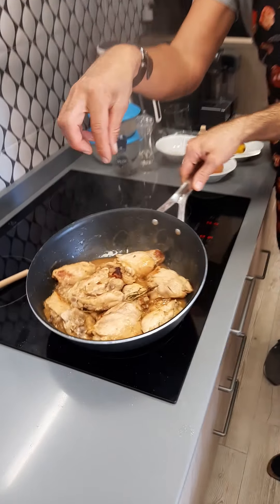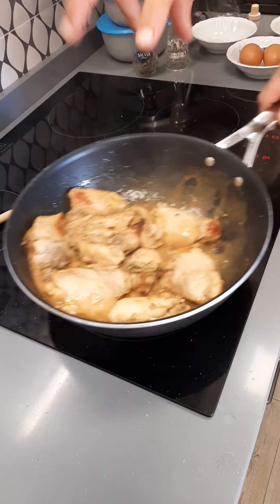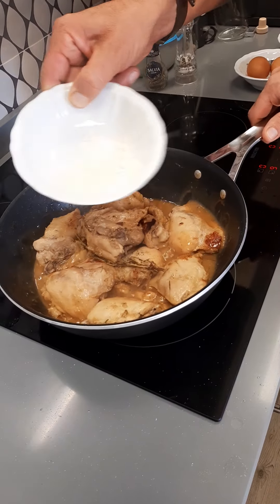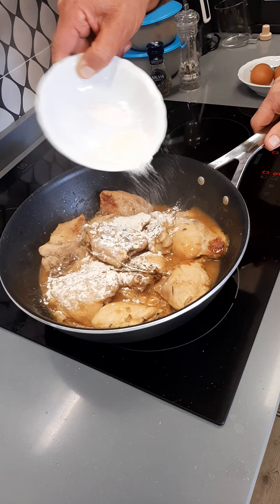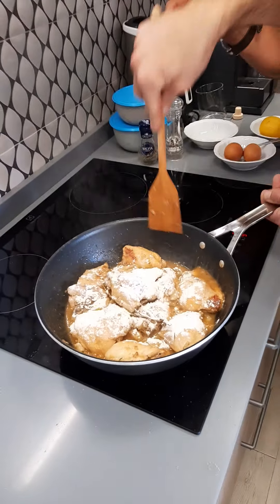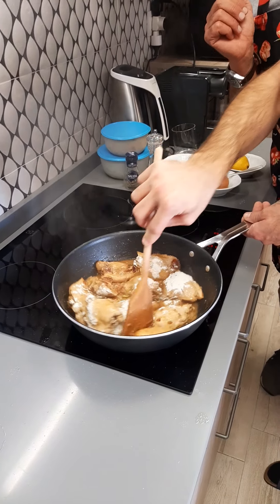Do you see? The chicken is quite brown, we have something like a cream, and we finish by adding the spoon of flour, like this. It cooks for probably 2-3 minutes.